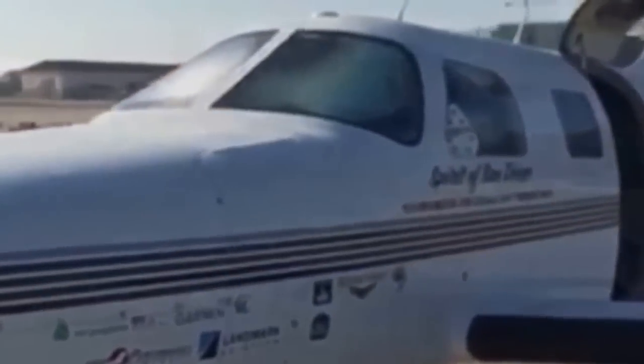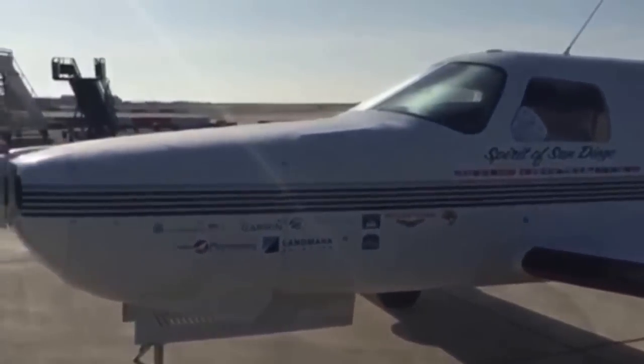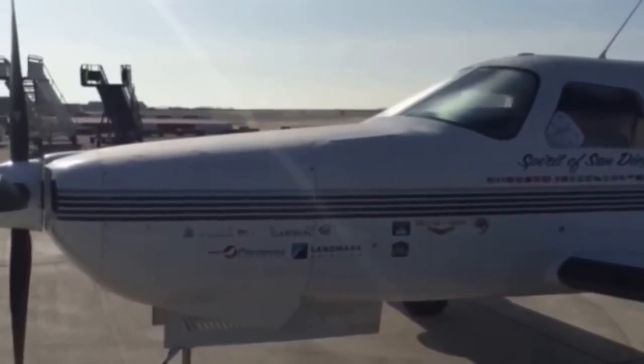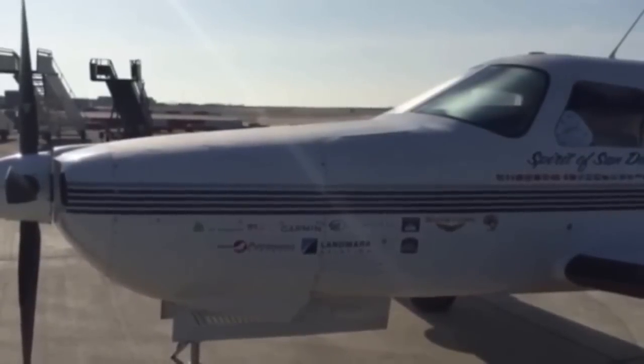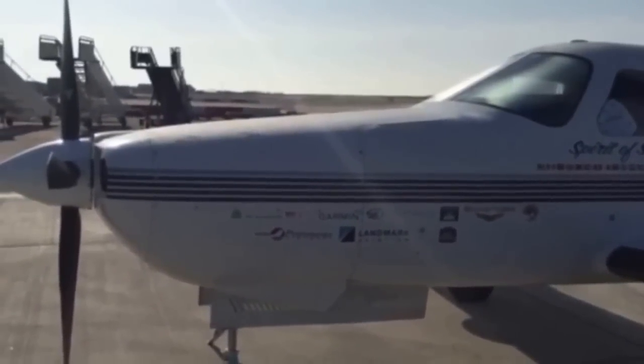The windshield is heated, so it melts the ice off. The engine is a 350-horsepower Lycoming twin-turbocharged engine with two alternators and two vacuum pumps for redundancy. That engine produces almost sea-level horsepower up at altitude.